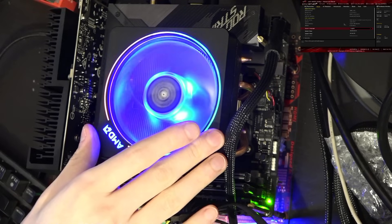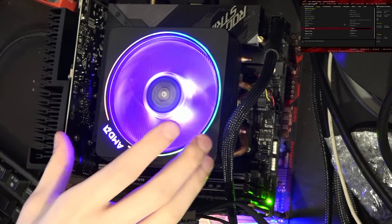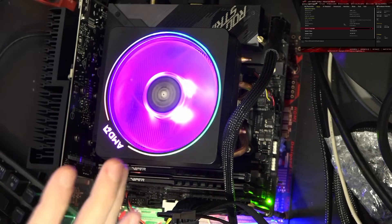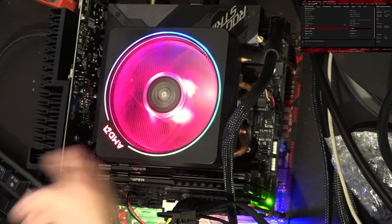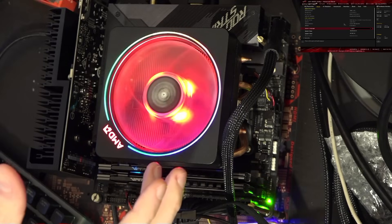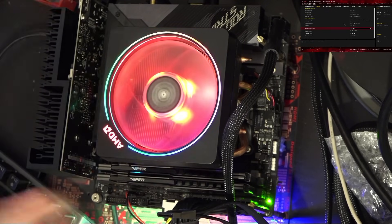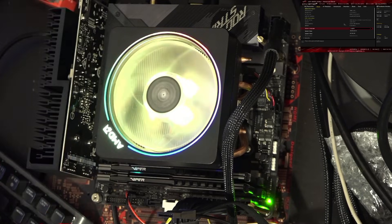Also the cooler is just not ideal for this — it'll work, there's no reason not to do this, because the CPU won't damage itself by doing what we're gonna do. It's just that because the cooler is relatively weak, the amount of performance gain we can get from adjusting the Precision Boost Overdrive limits is just very small.